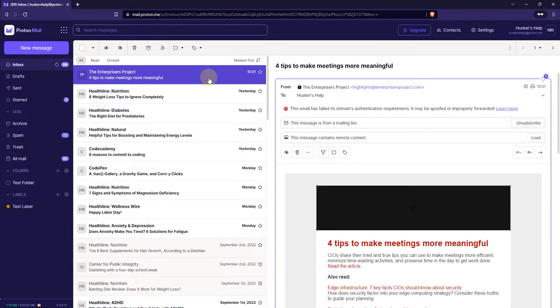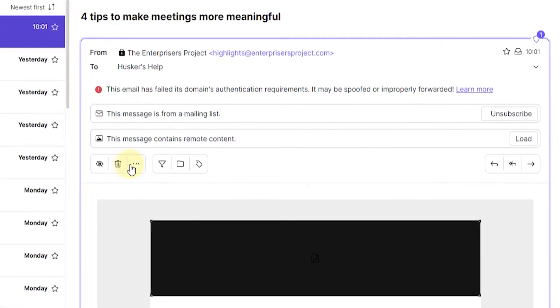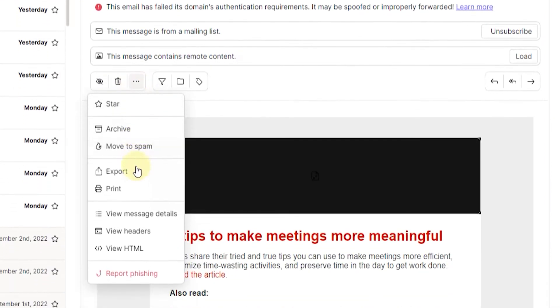Go ahead and click on that email, and the next thing you want to do is click on these three dots next to the trash can icon. It says 'more' when you hover over it, so just click on that and here you get some more options.